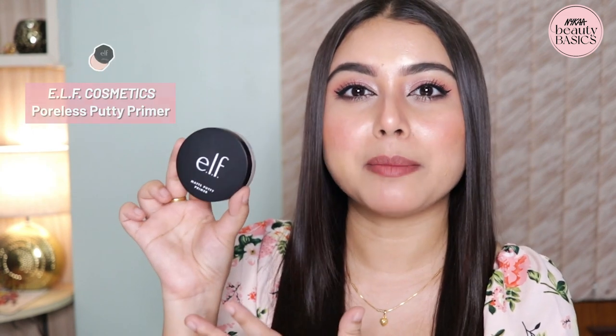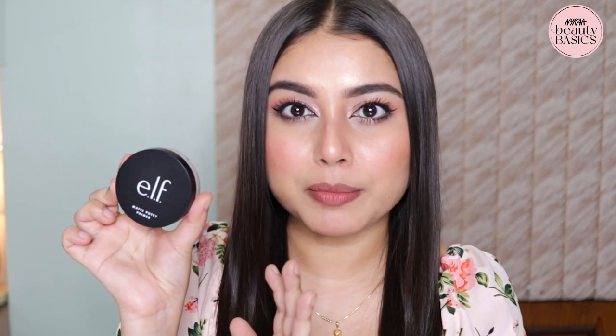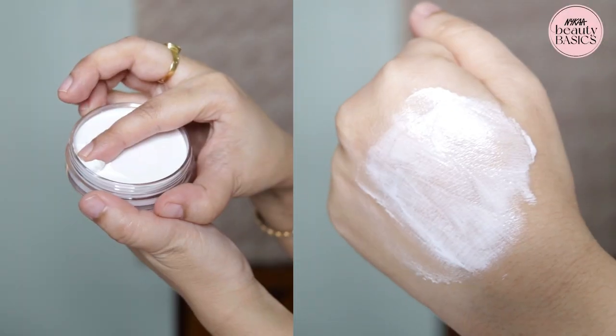If you have sensitive skin, get a smoothing, nourishing formula. Water-based and gel-based primers both work great on sensitive skin. I have the ELF Cosmetics Matte Putty Primer — it's 100% vegan, cruelty-free, fragrance-free, with no parabens, phthalates, or harmful chemicals. It has plant-derived squalane which controls moisture loss, which is great. I love this primer because of its texture — it's matte but not drying on the skin, and it's suitable for all skin types.